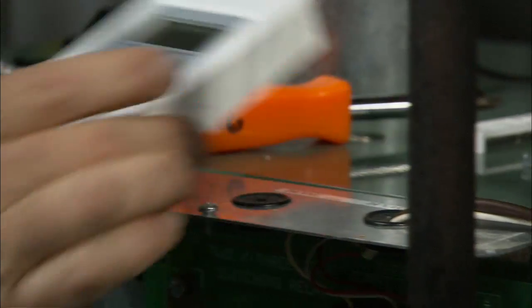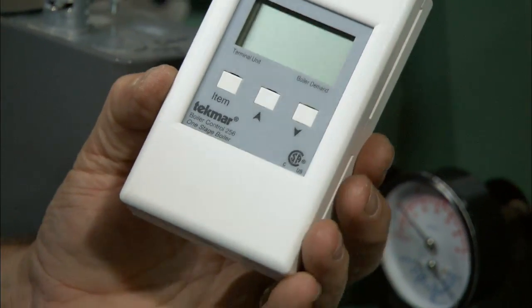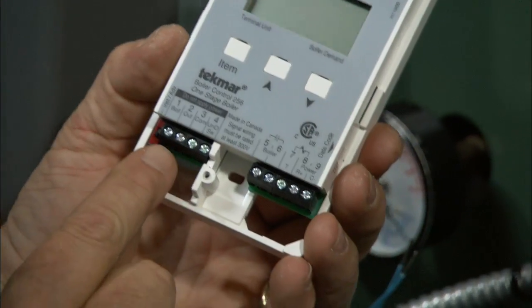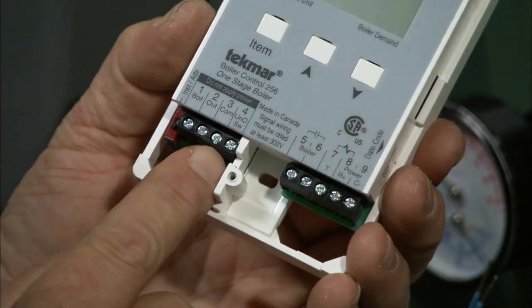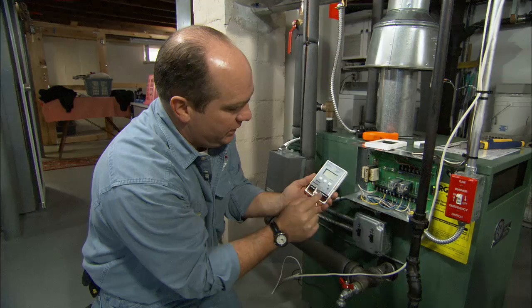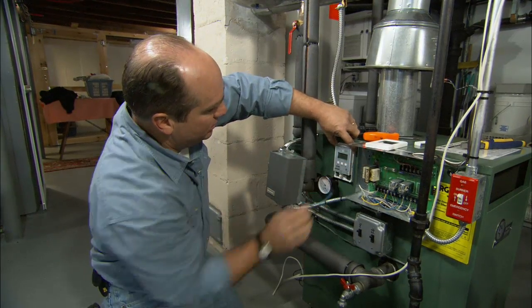This is our weather responsive control — some people call it an outdoor reset control. It's a microprocessor with pretty simple wiring. On this side are the inputs: the wires to the outdoor and boiler sensors. On the other side is where our voltage comes in to run the control, and two wires that go down to fire the burner. We start by mounting this control on the outside of the boiler.